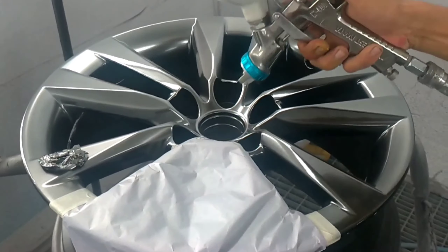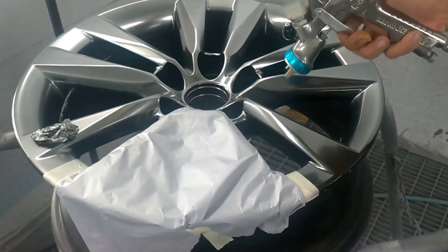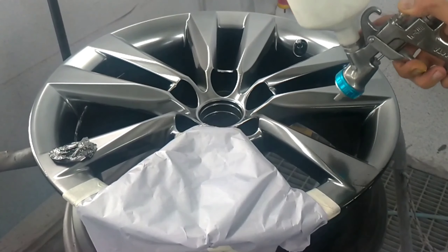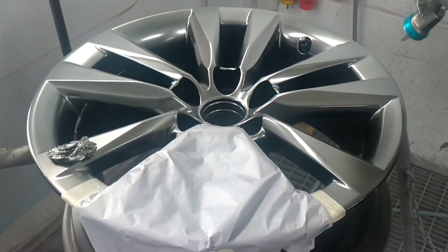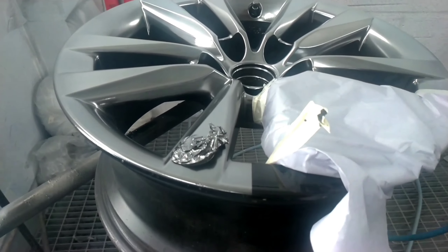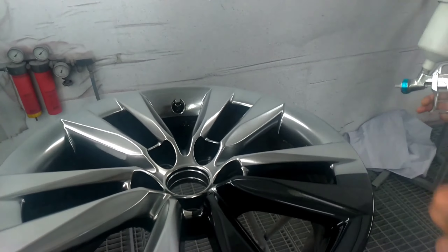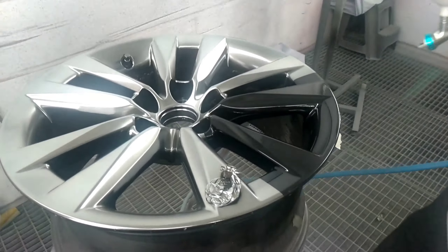Kami mencoba memadukan bahan V-Croom dengan menambahkan beberapa tetes Clear Yellow. Perbandingan: V-Croom 15 gram, Clear Yellow 0,5 gram, dan sedikit kami netralisir dengan thinner 3 gram untuk mengamankan dasaran hitamnya.